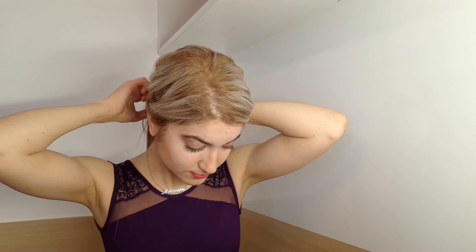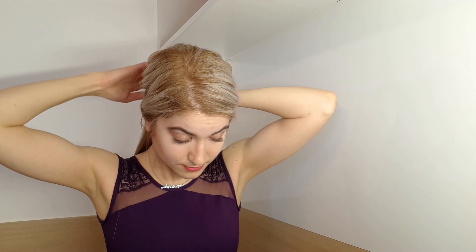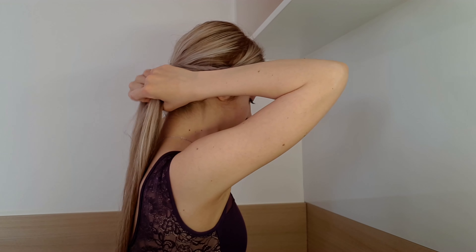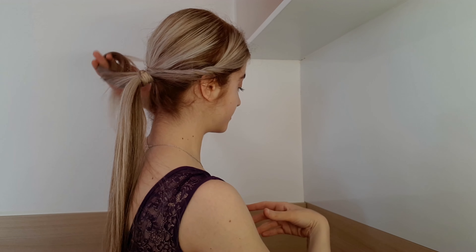So now for the twist I simply twist this part of the hair. I place it on the ponytail right over the top and around to the back, and I tie it with a tiny elastic with the existing ponytail.